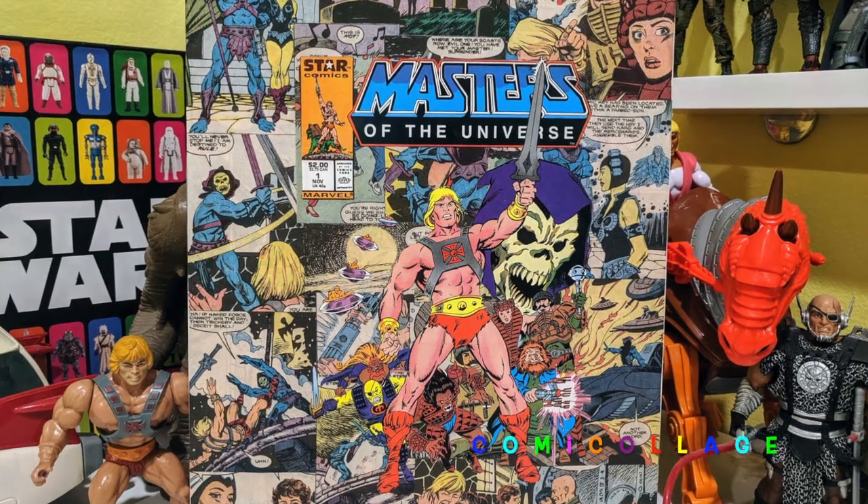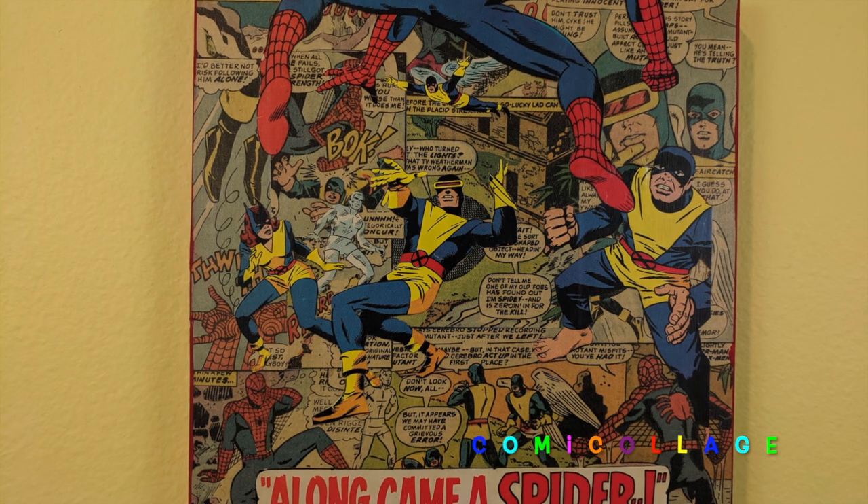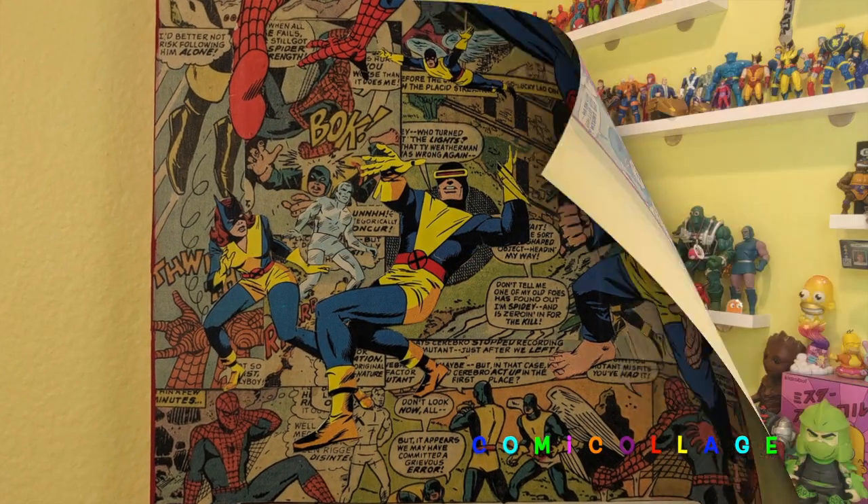What I do is take old comic books and recycle them — I use all found materials. These both happen to be canvas, but I'll cut to some other stuff so you can see all kinds of different surfaces that I use. I'll show you a little bit about how I make these.